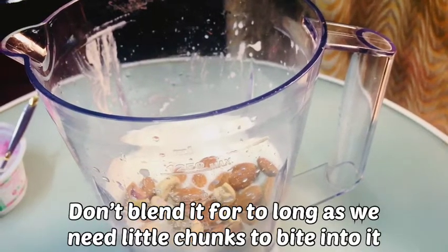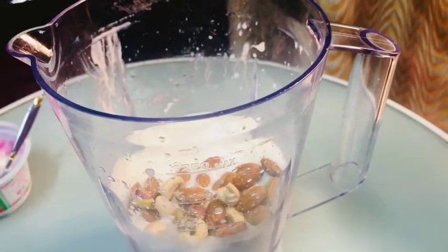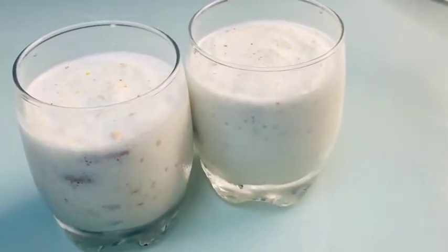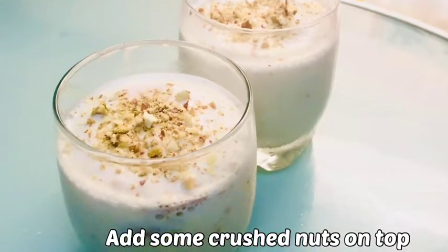We should not blend our nuts too long because we need something to bite. This is ready now — take a serving glass, serve it, and do some decoration. It's very tasty and sweet.